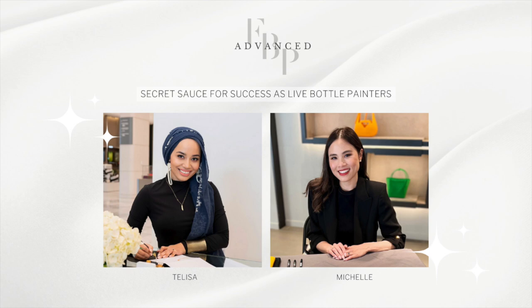Welcome to The Secret Sauce for Success as a Live Bottle Painter. Hi everyone, I am Michelle, and I'm Talisa. You are here because you want to hear the tea about the secret sauce for success as live bottle painters.